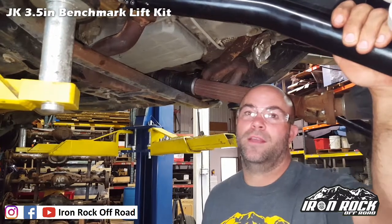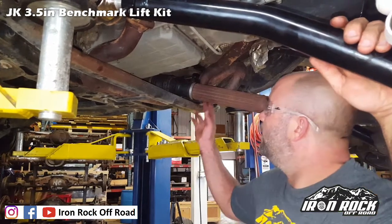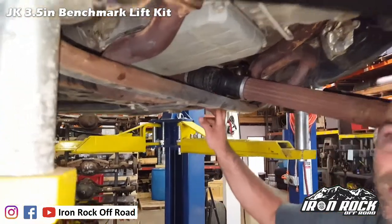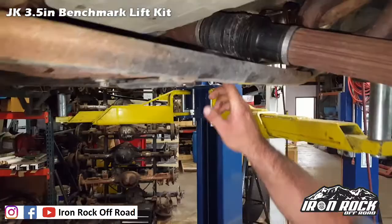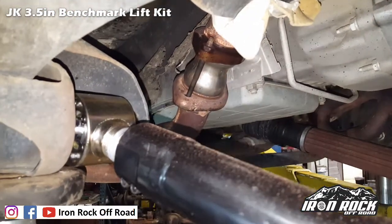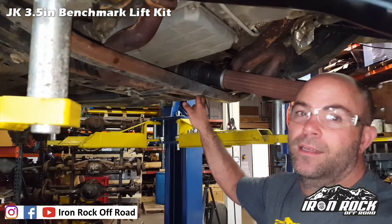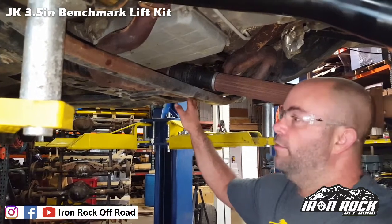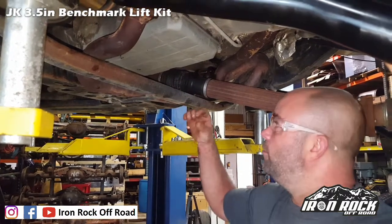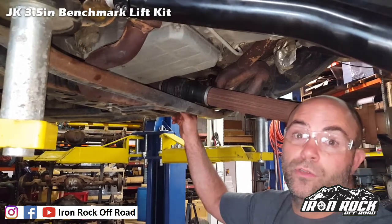One thing you'll need to address with any lift kit over two and a half inches on 2012 or newer Wranglers: you end up with exhaust interference — the exhaust interferes with the front drive shaft at full droop. On the street you'll be just fine. We've installed exhaust spacers which bring the exhaust down and back, mostly clearing the interference but not 100%. The better solution if you're going to wheel the Jeep is a new front drive shaft with a double cardan style CV — it's a smaller diameter and pushes the pivot point forward enough to truly clear.